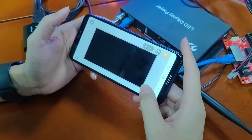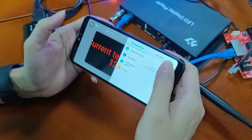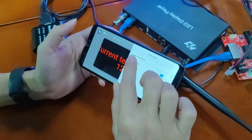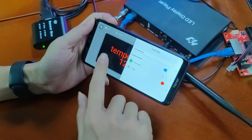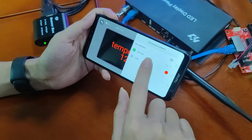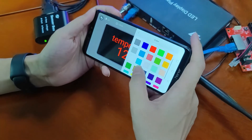Let's add a temperature program. In the settings, we can set single line mode, and also can change the program name. We also can change the font size and font color.